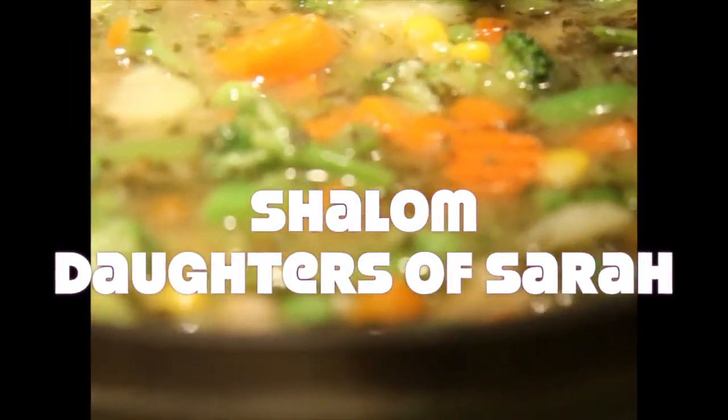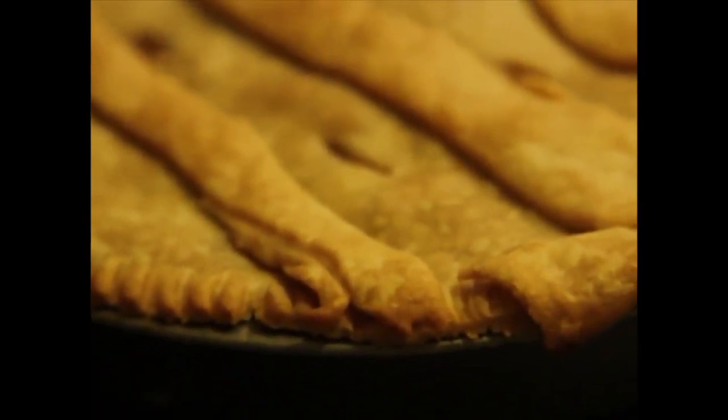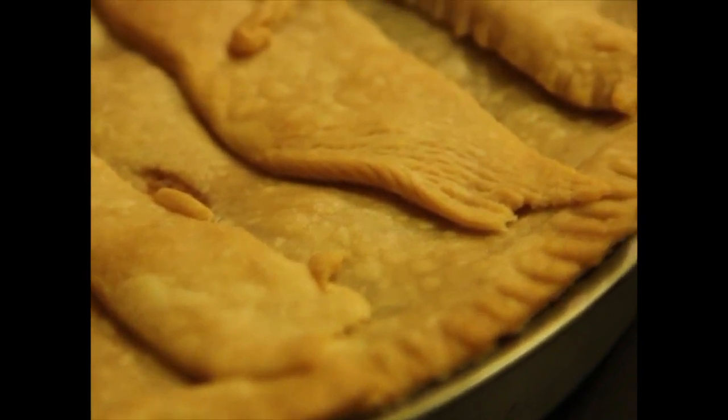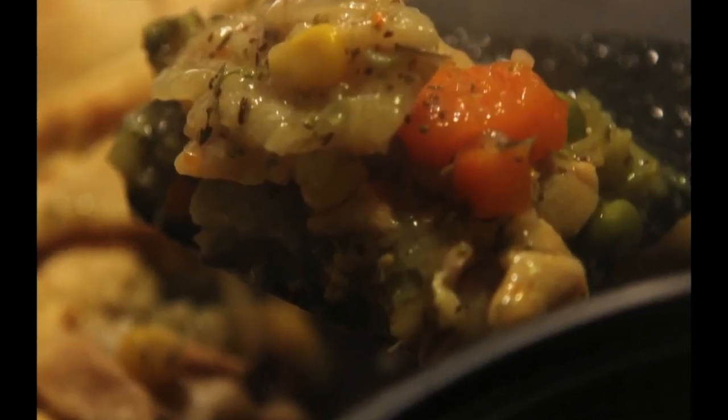Shalom, daughters of Sarah. So this is the chicken pot pie recipe. As you can see, this is the finished product. Looks yummy.